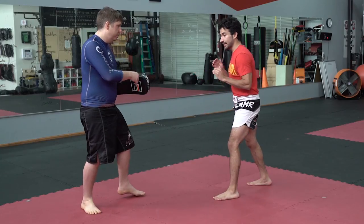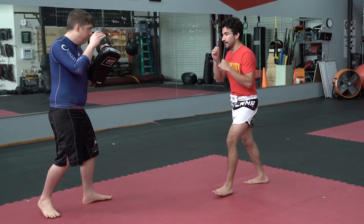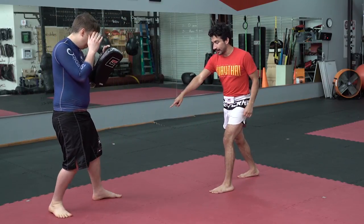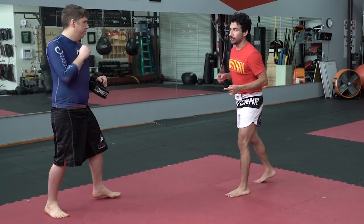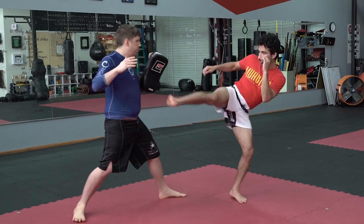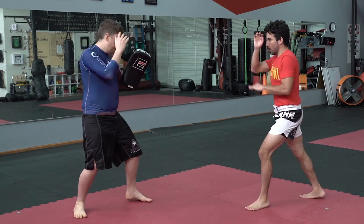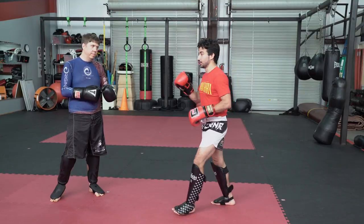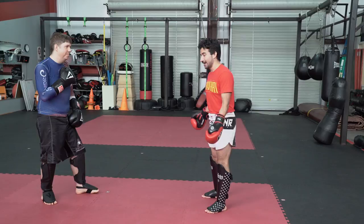Instead of being right in range, let's say you're slightly farther back. I time my hook kick so that as you rush in to hit me, I throw it. I wait for that lead leg to step in, and as soon as it lands, there's my hook kick — because you can't do two things at once. You can't defend yourself as you come in to attack. Sometimes that's all it takes, but if it takes more than that, let's look at this combination.